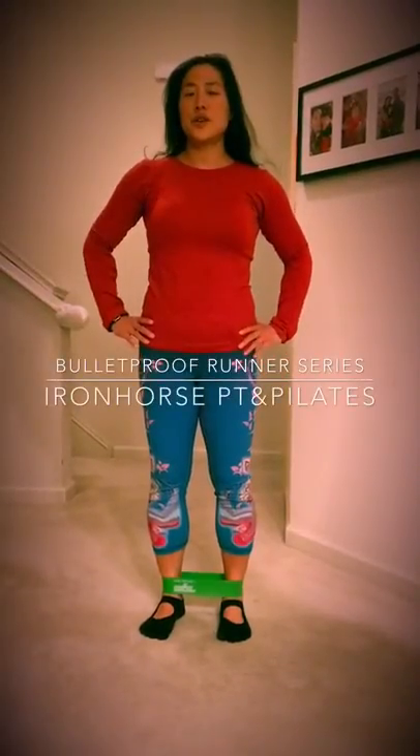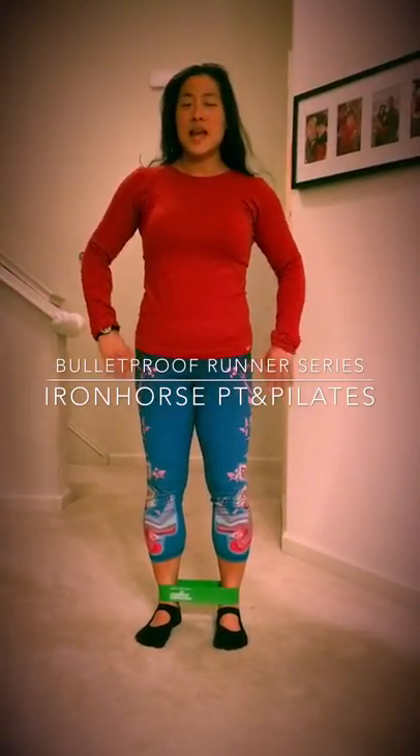Hi, I'm Victoria Liu from Iron Horse PT and Pilates, and I'm going to go over an exercise we covered in our Bulletproof Running Clinic.